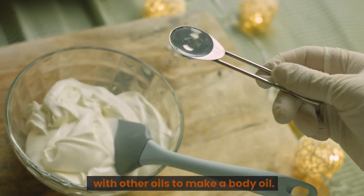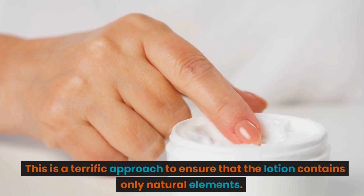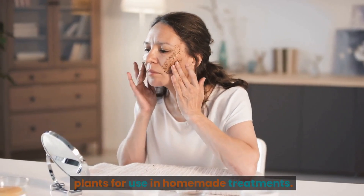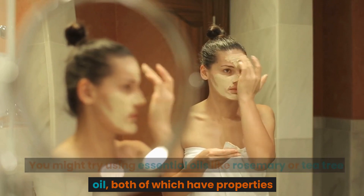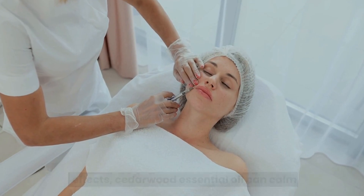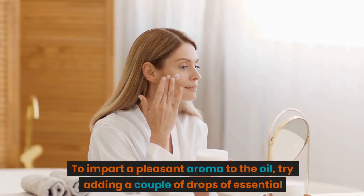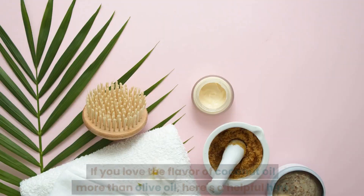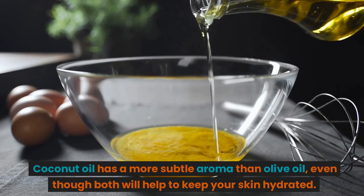Number 8: Combine olive oil with other oils to make a body oil. If you don't have the time or ingredients, simply use olive oil as a lotion. Chamomile and calendula are effective plants for homemade treatments — they can alleviate dry skin while promoting anti-aging properties. Try rosemary or tea tree oil to help reduce inflammation. Pomegranate seed oil offers anti-aging effects. Cedarwood essential oil can calm inflammation and prevent wrinkles. Ylang-ylang is an efficient cleanser. To add fragrance, try a couple of drops of peppermint, lavender, lemon, or clary sage essential oil. Coconut oil has a more subtle aroma than olive oil, though both help keep skin hydrated.